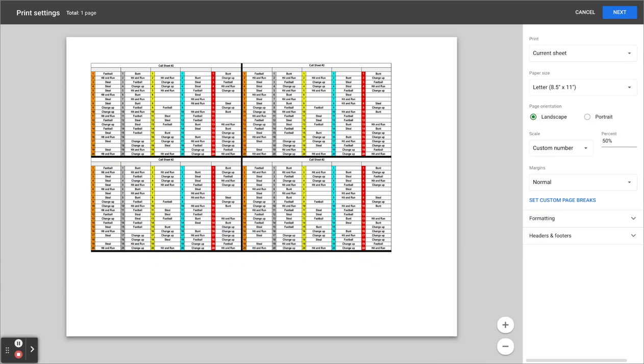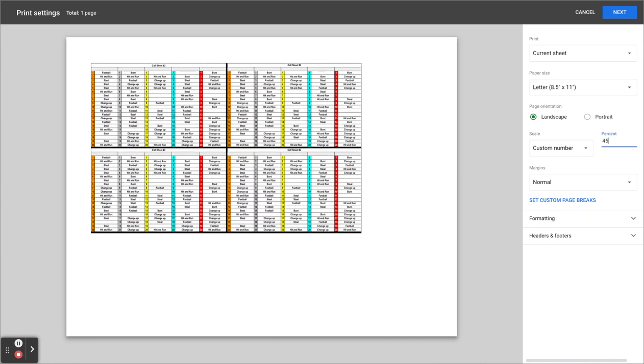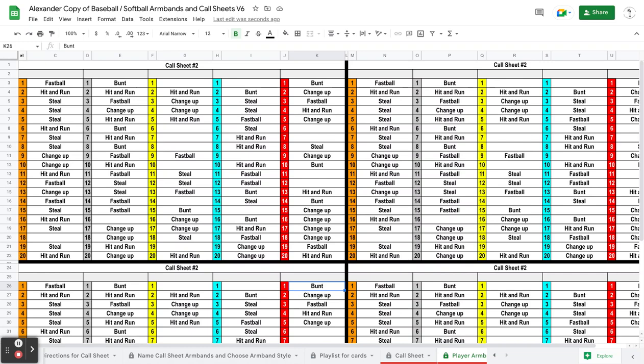So if this doesn't fit your armbands, you just simply come over here — this is the easiest way. Take this 50%. If you need it a little bit smaller, maybe change that to 45 and hit enter. Just shrink those down a little bit and reprint until you find your magic number. And then after that, you'll hit next and you would hit print.